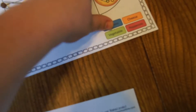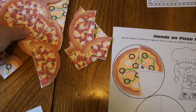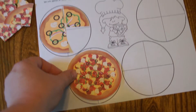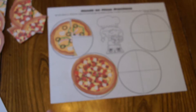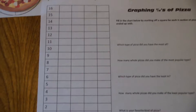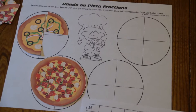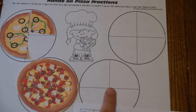You continue spinning — for example, you need a whole supreme, so you find your supreme pieces and place all four. Again, once you've finished making all of them, there's a graph. This one is a little different because you're doing it by quarter slices, with up to a possibility of 16 quarter slices — four pizzas with four slices each.